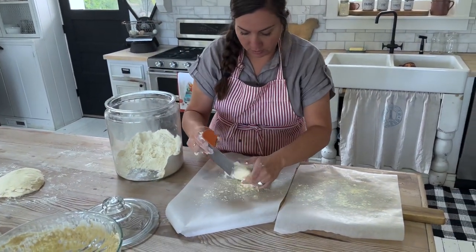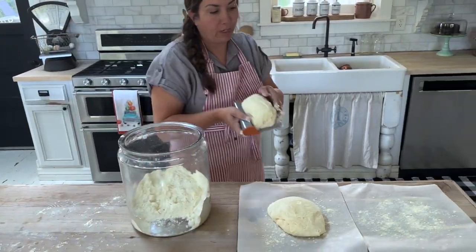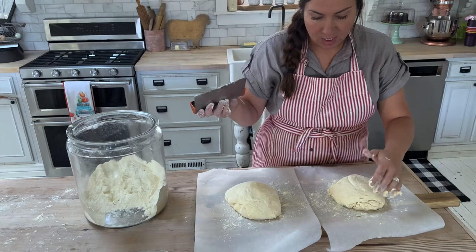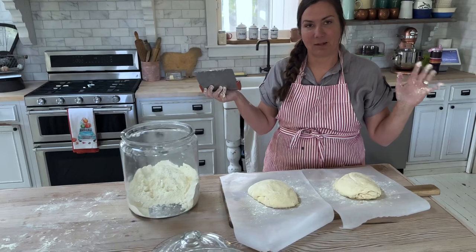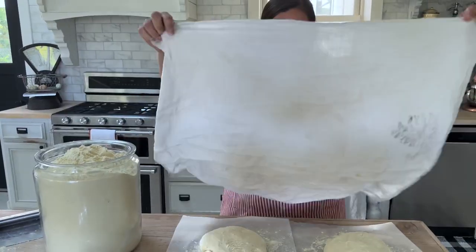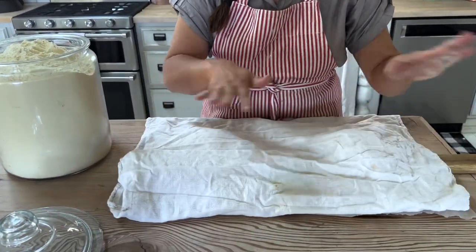I've got one loaf — it still has plenty of bubbles in it from the 20-something hour rise. It doesn't have to rise that much. You made it yesterday evening and it's like four o'clock the next day. You could do overnight; I like about 18 hours. But I'm going to let this sit for two hours, and I'm going to cover it with a clean flour sack towel.